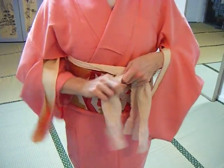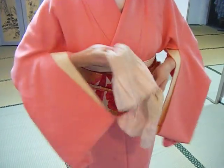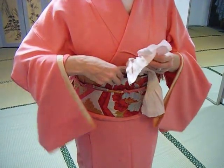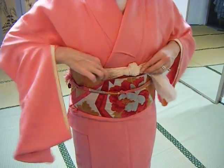Left over right and under. Tie on the bias, straight, tie in, and tuck into the obi so it's out of sight.